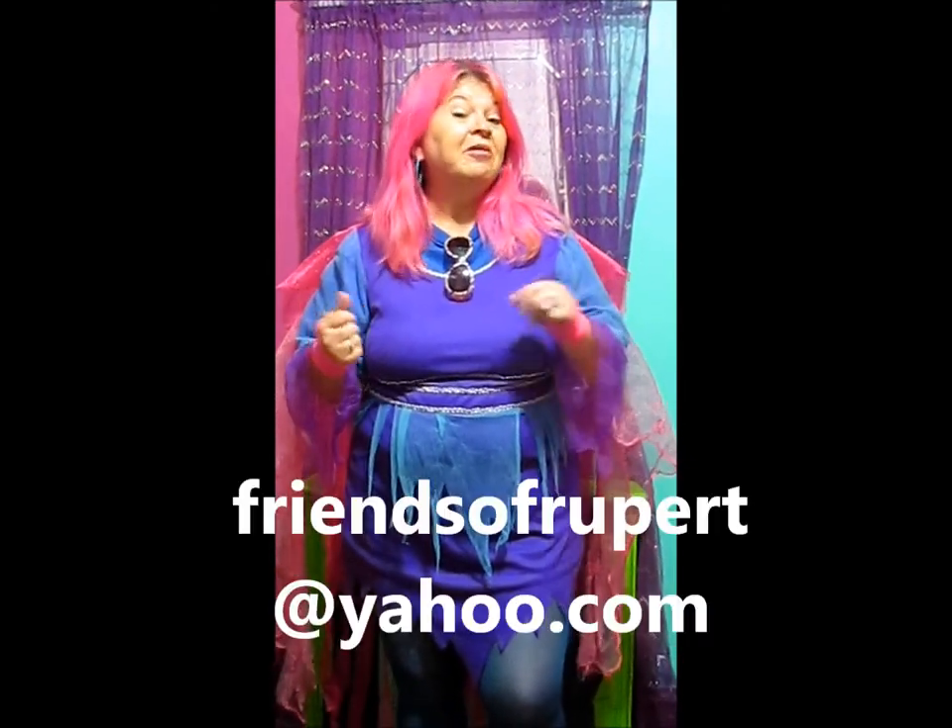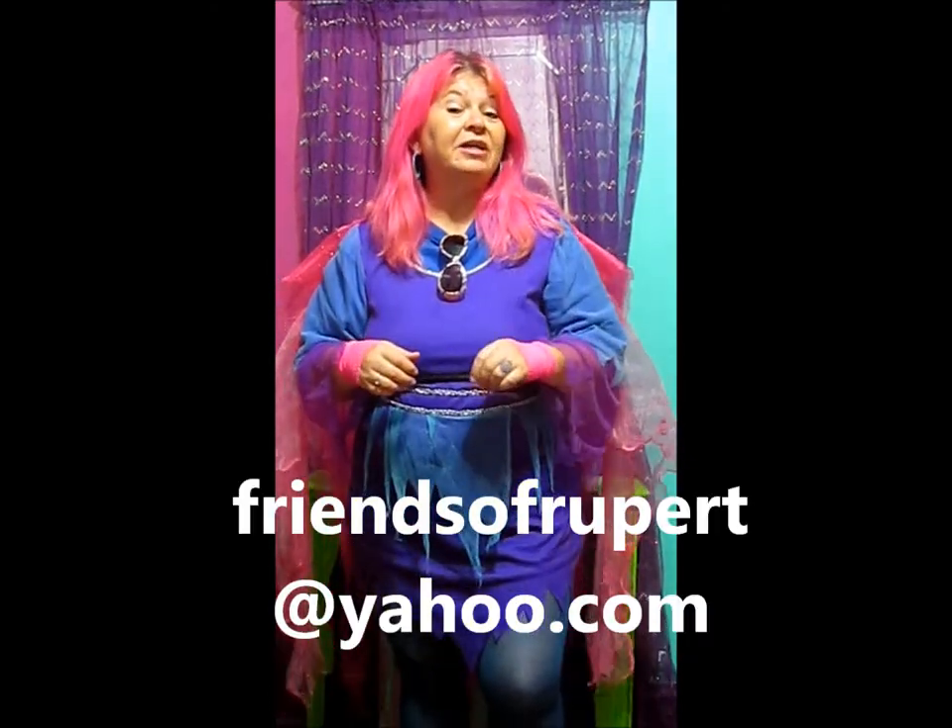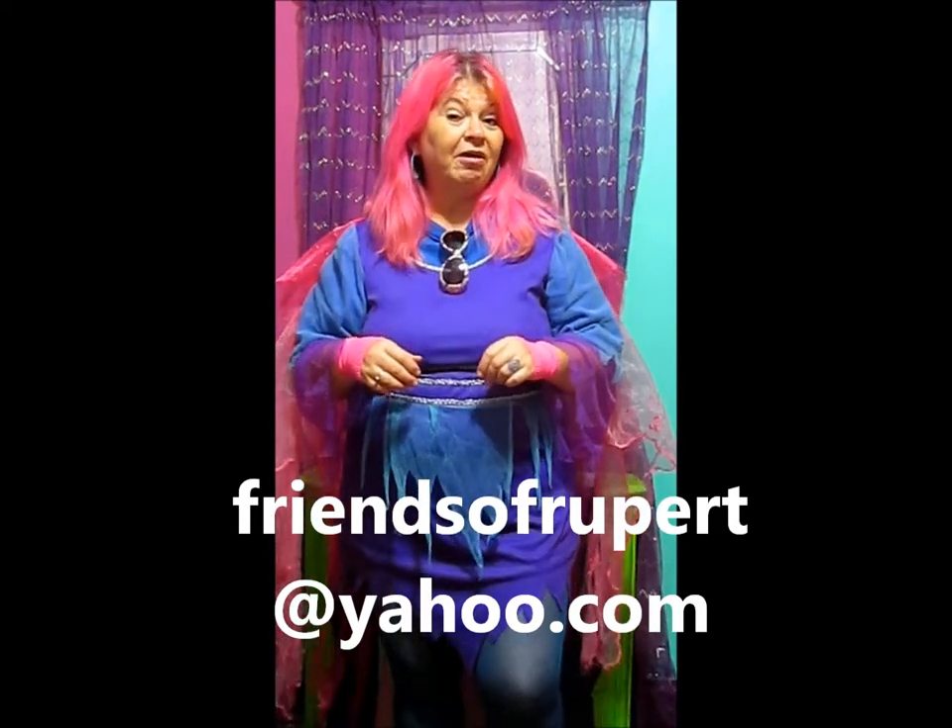I like it, hope you do too! We have lots of different songs on our YouTube channel called Friends of Rupert. You can listen over and over again — lots of fun stuff. Maybe one day I'll put together a DVD or CD with songs from our channel. Drop me a note at friendsofrupert@yahoo.com to let me know which songs you'd like on the DVD or CD.